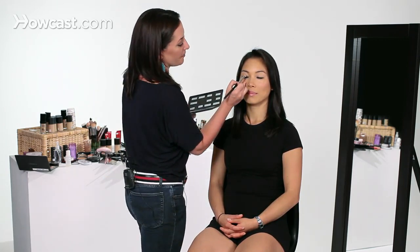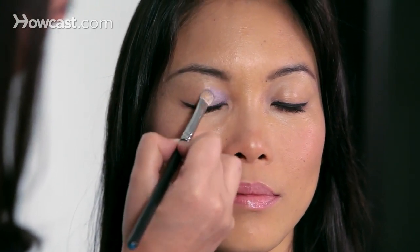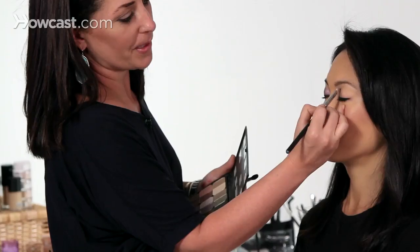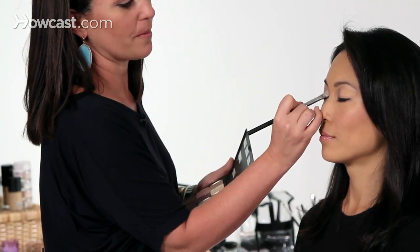I'm going to do a color combination that I think is just beautiful on Asian eyes. It's going to be using a tone of purple and a tone of taupe. First I'm going to dip my brush in just sort of a shimmery lavender purple, and I'm going to put it right on the inner corner of her eye. It's fun to pick your favorite fun color and put it on that inside part of the eye, because when you open your eye, it's just popping out without looking so overbearing.